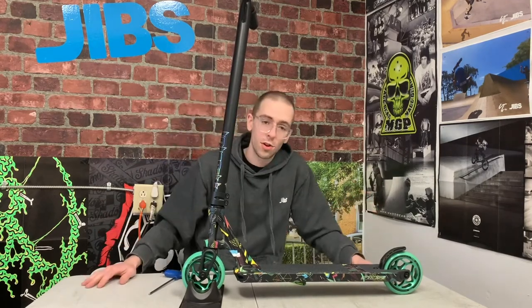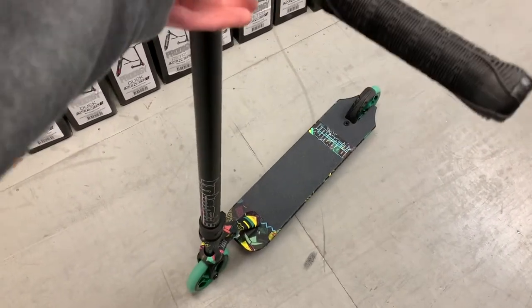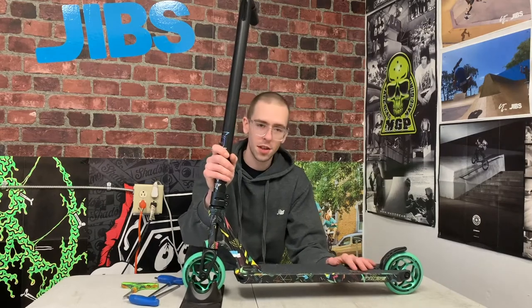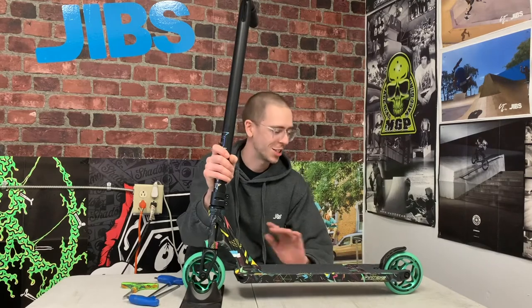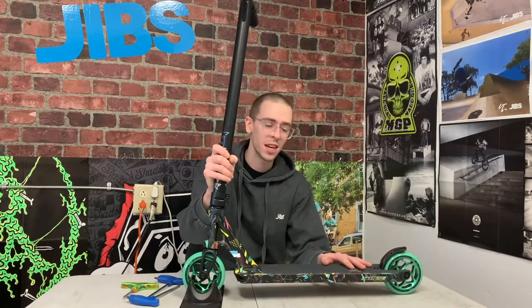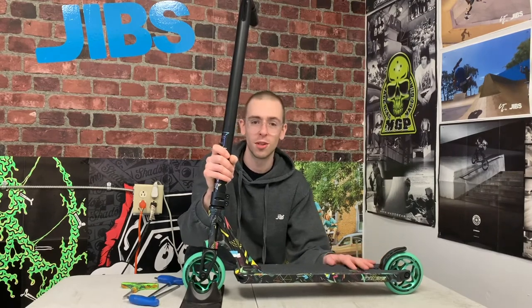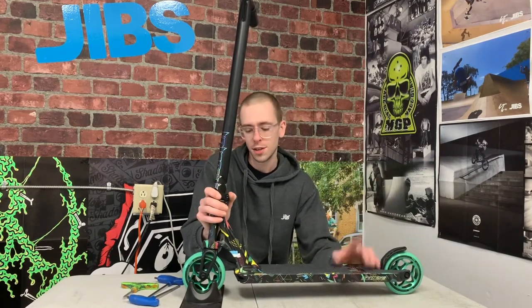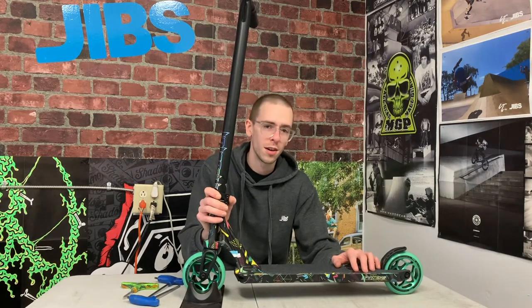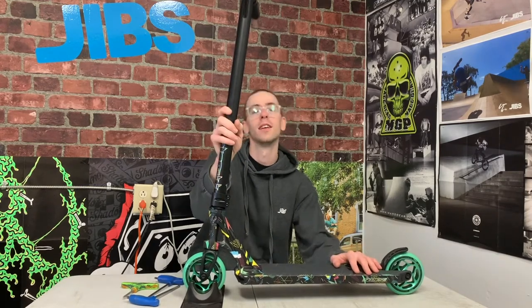Now that we've done all these adjustments, the scooter should be dialed and sounding smooth. Thanks for watching — I hope you learned something and can use these skills to keep your scooter tuned up. If you do this every day before you ride, your scooter will last much longer and perform a whole lot better. If you have any other questions about how to tune up your scooter, leave a comment below or head over to jibsactionsports.com and shoot us an email. We're always here ready to help. Hope you guys have fun out there — keep shredding!